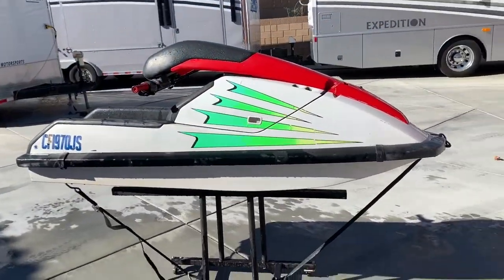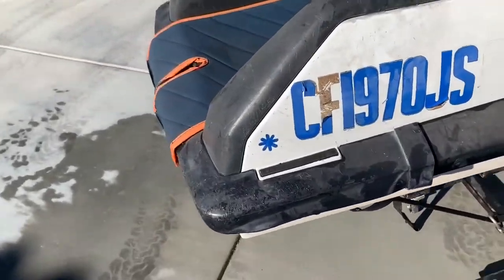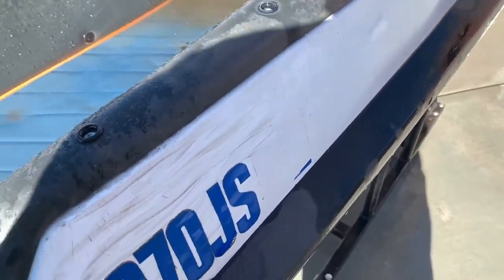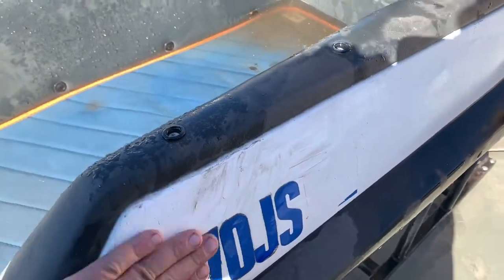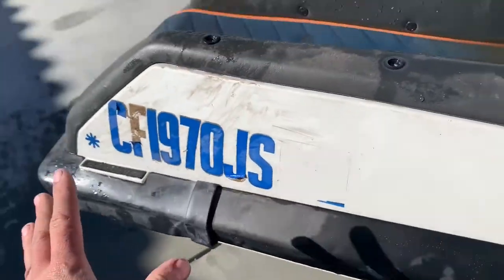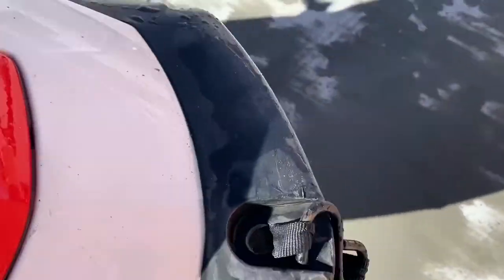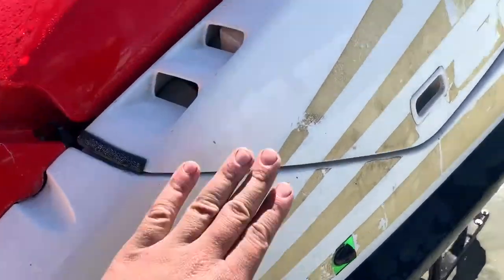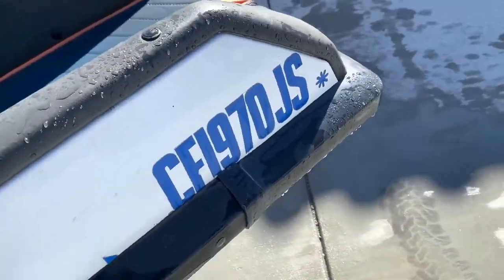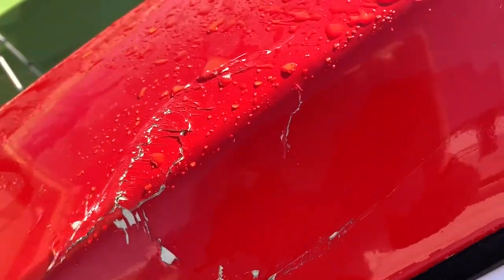We went ahead and gave her a nice quick rinse off. She looks a little better now but she's still got a ways to go. We're going to go get some Goo Gone, maybe wash it a little better, and rip these stickers off. As far as cosmetics go, there are a couple of other things I'm contemplating doing with this thing, so I'm going a little deeper into depth on that.